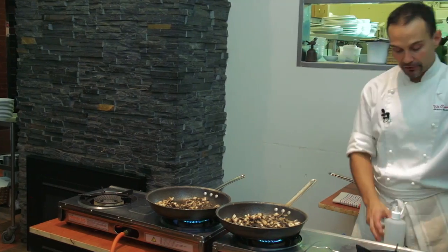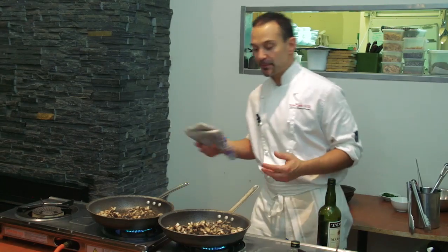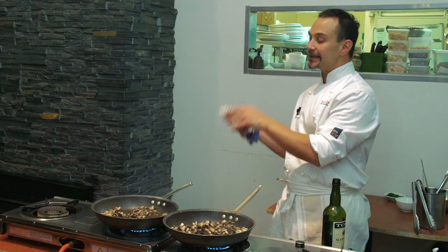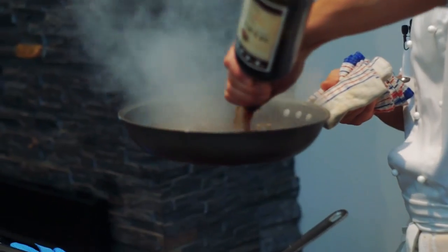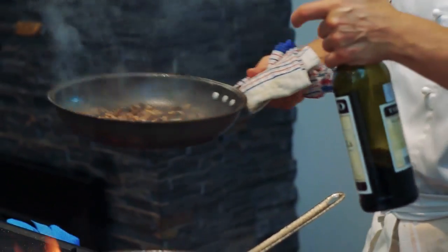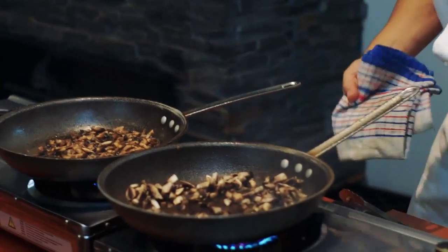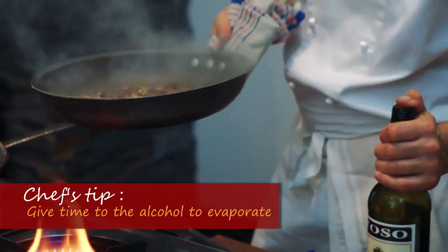What we need to do now is deglaze the pan. The action of deglazing is when you've done a roast meat or roast vegetable and you add a liquid to the fry pan. Any liquid you add will lift up all the burnt bits and sticky bits and incorporate them into the sauce — that's where you get a lot of flavour out of it.